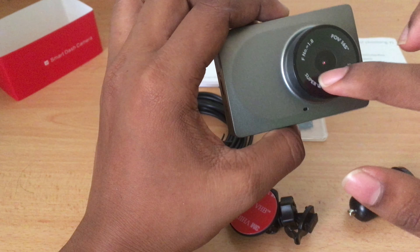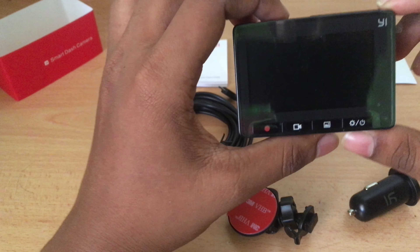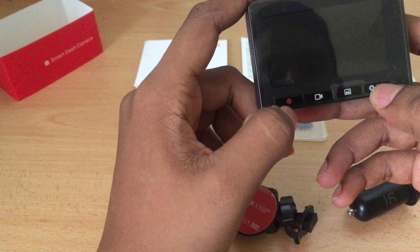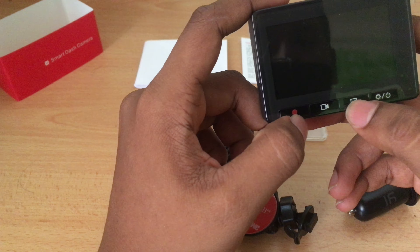This shoots at 1080p 60 frames per second. On the front you've got four buttons: a power button, a settings button, one to view videos you've already shot, one to start recording, and one to stop.